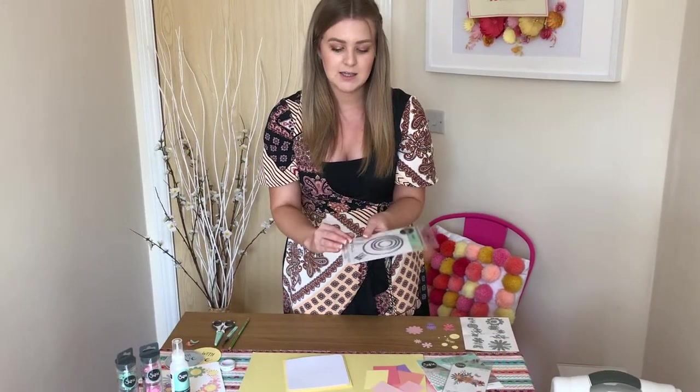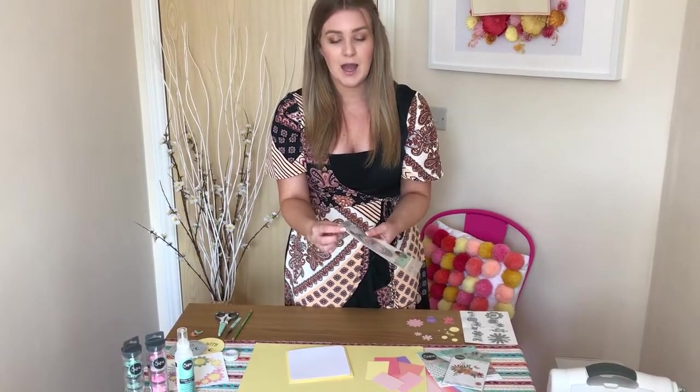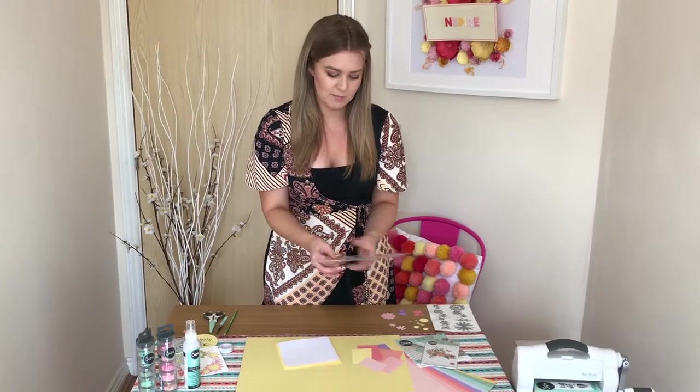I'm then going to take the circle framelits that come in the set. These are actually designed to work with the shaker domes — you get two sizes of shaker domes in the set and this is what these framelits are made for.